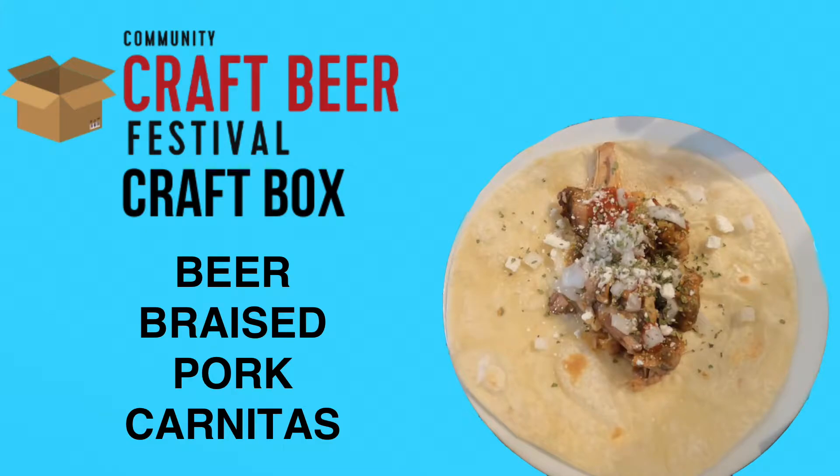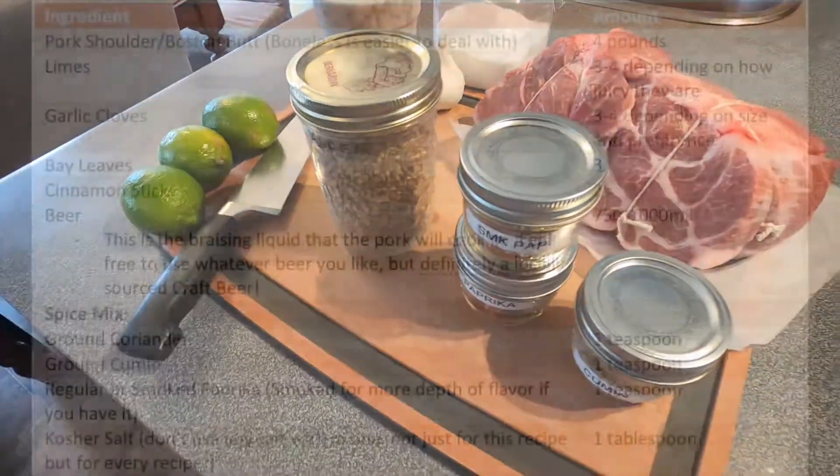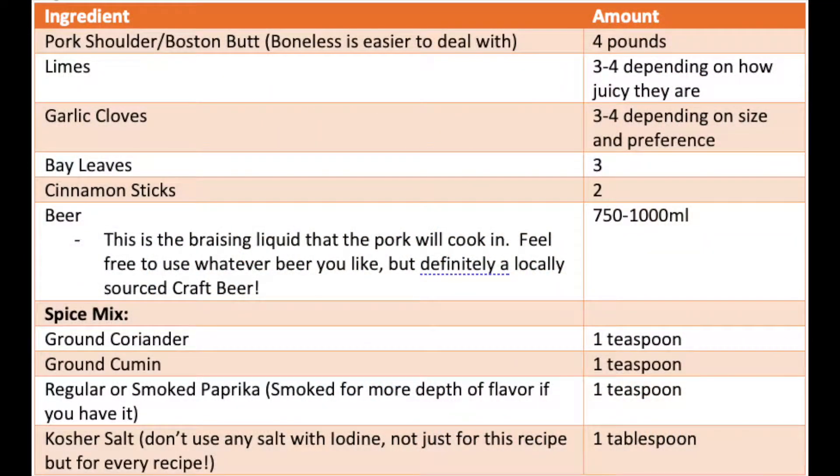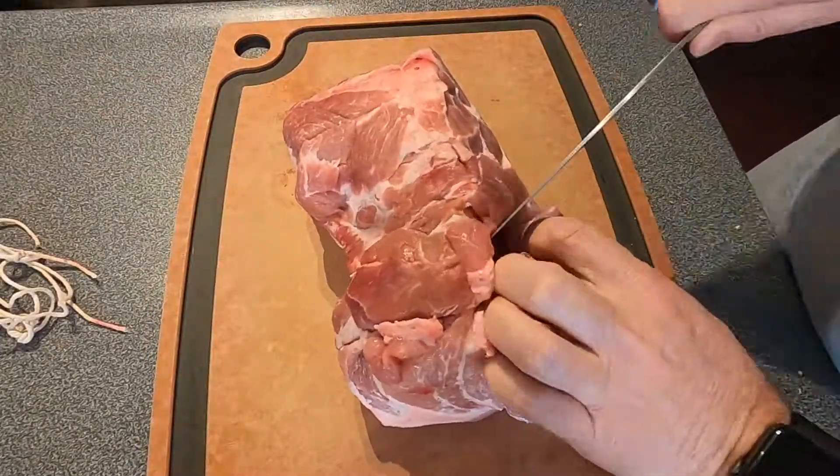Hey guys, welcome to May's Community Craft Beer Festival craft box recipe. This month we're making pork carnitas. The ingredients are pretty simple — a lot of it you'll find at your regular grocery store. The only thing that might be hard to find is the Boston butt or pork shoulder.